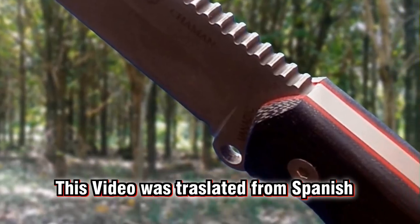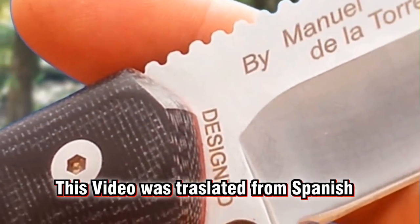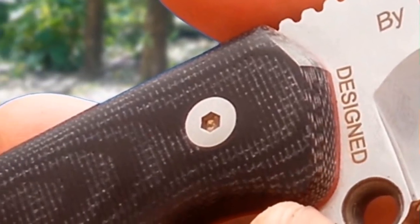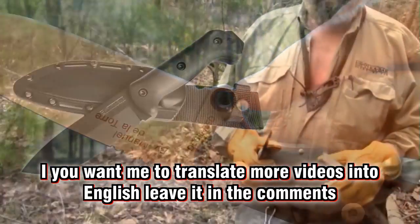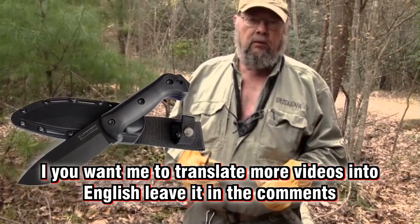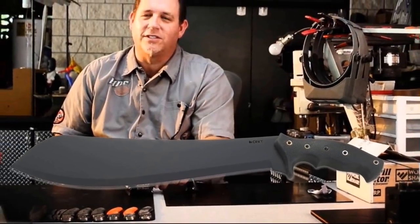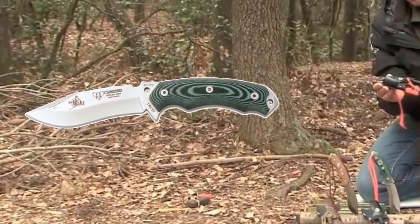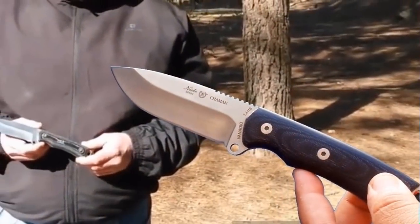Hello everyone. Many of the fans of the channel, especially in Spain, have been asking me for an opinion and review of the knife we will see in this video, because it is a model that has been definitively placing itself among the most recognized to have arisen as a result of collaborations between houses of cutlery and practitioners or connoisseurs of bushcraft and survival — a successful formula that has resulted in pieces that become icons of the brands that make them.